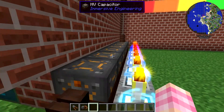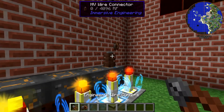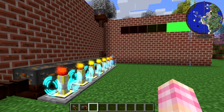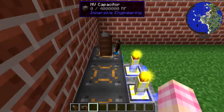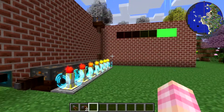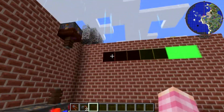That means it's probably not going to be able to increase granularly — at least not with these Immersive Engineering capacitors and the way they work. So this works in the opposite way from what I thought. Let's go ahead and change it.